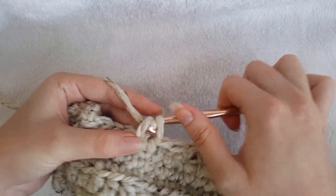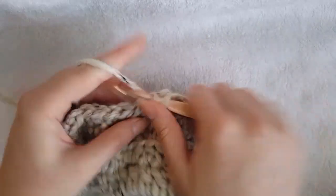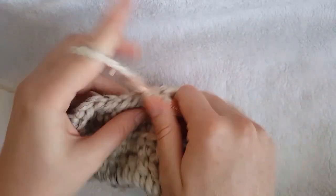So for size small single crochet in the next 7, size medium 9, and size large 11.